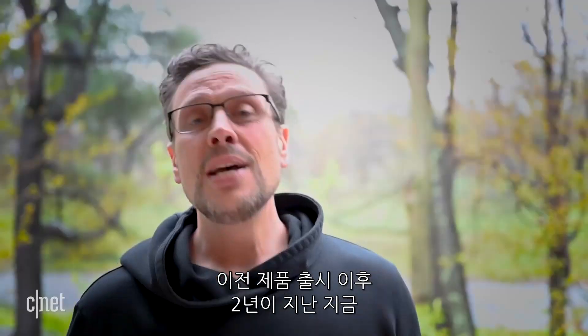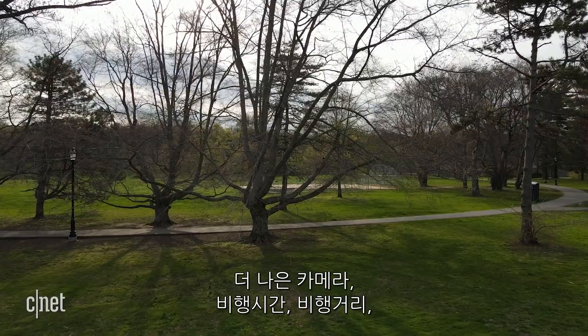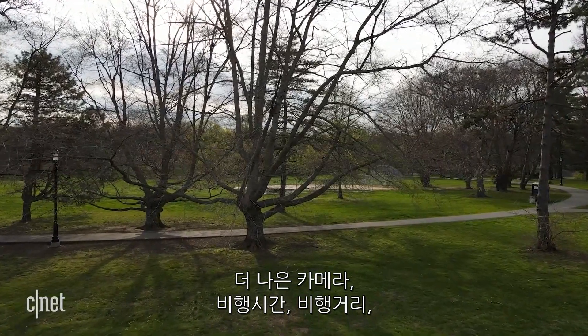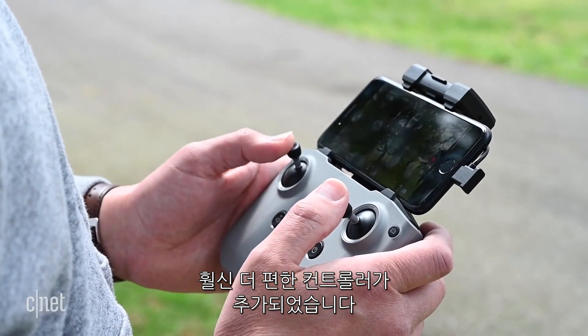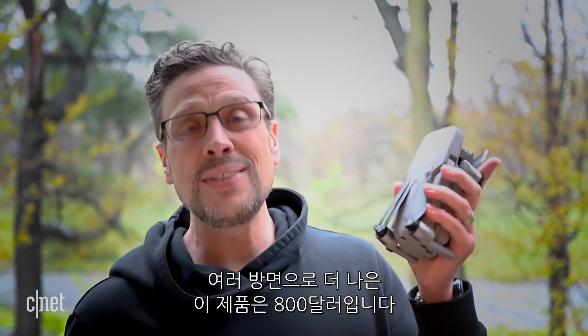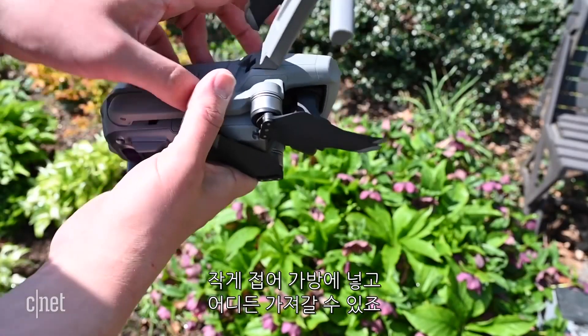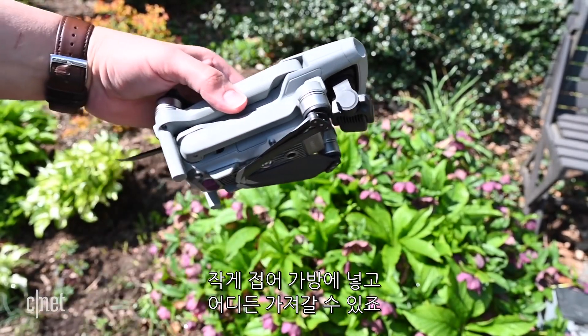Two years on since the original launched and you're now getting a better camera, better flight time, longer range, and a new controller that's much more comfortable — it's just all around a better package, and it's still $800. Plus it still folds up tiny so you can toss it in your bag and take it just about anywhere.